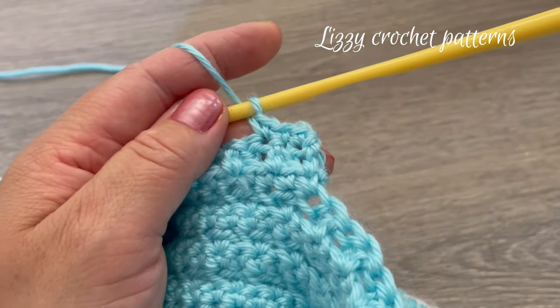Row twenty-nine: start by making a front post double crochet — remember the chain two at the beginning does not count as a stitch. Taking the first double crochet, make the front post double crochet, then one regular double crochet, one front post double crochet — keep repeating across. Finish this row with one front post double crochet in the last one. Row thirty: chain one and turn, make one single crochet across.